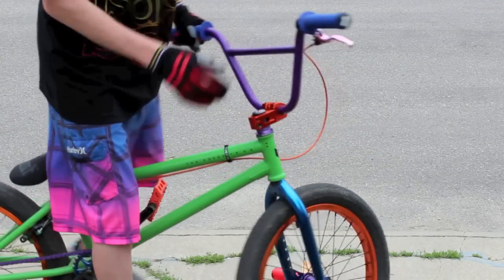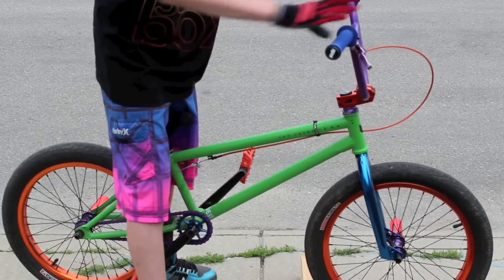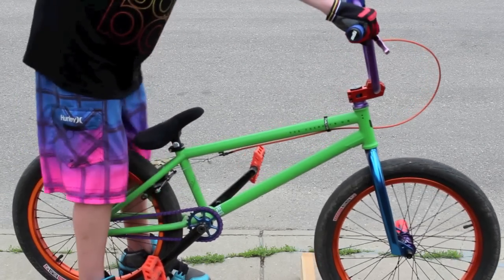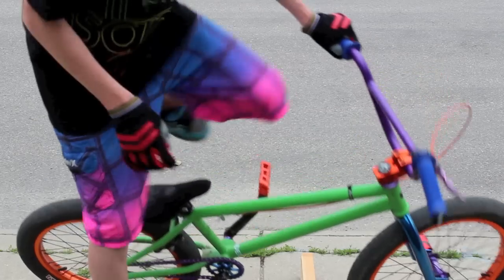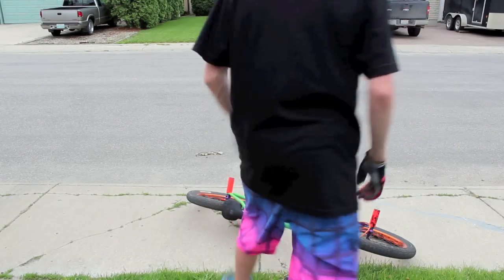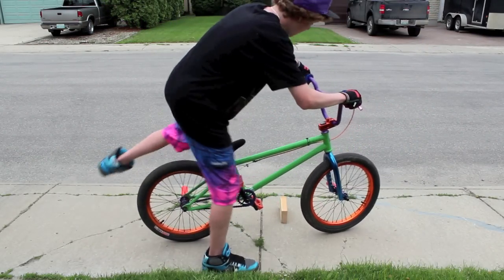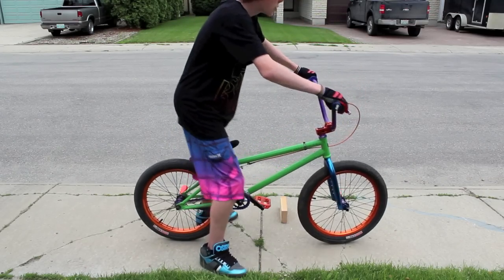So first, the first step of learning how to bunny hop is being able to get your front end up and over objects. What you're going to do is lean back on your bike and pull up on your handlebars. So yeah — lean back as far as you can and pull up on your handlebars. I'll show you one quick.